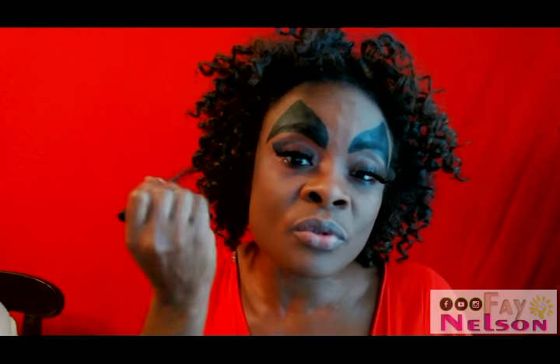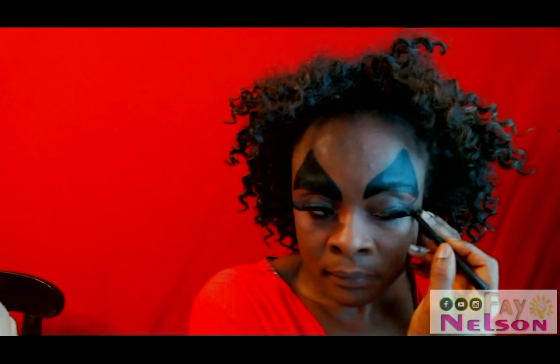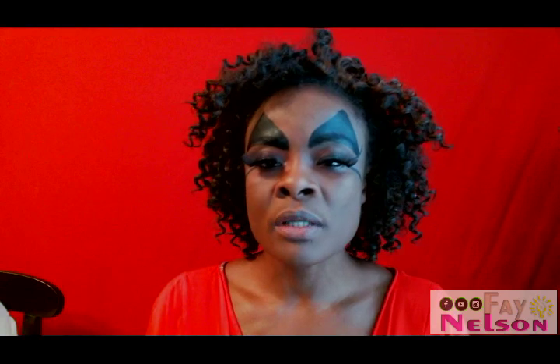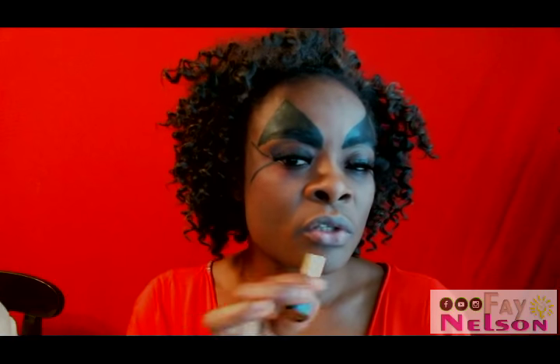Next I want to do two little lines at the corner of my eye — it will kind of look like a snake tongue. Once you get those little snake tongue lines going at the corner of your eye like that, you also want to make your lips really black.